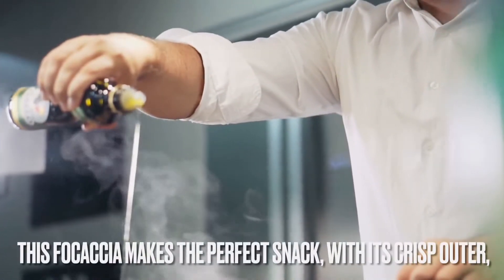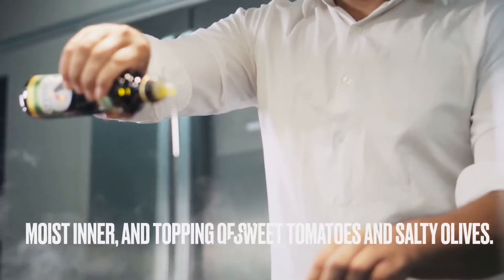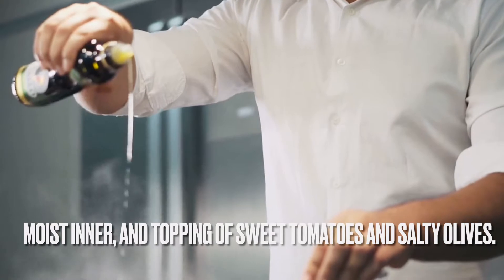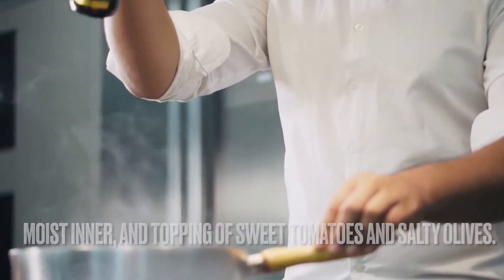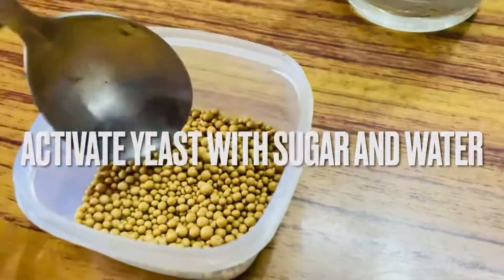This focaccia is greatly served with soup and can be enjoyed throughout the day as a snack. It is wonderful cut into wedges and packed for a picnic. So without further delay, let's start making this amazing focaccia bread.